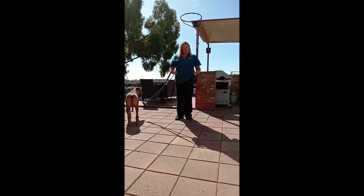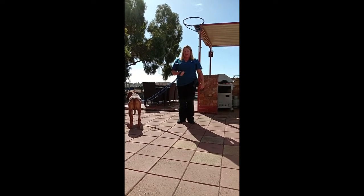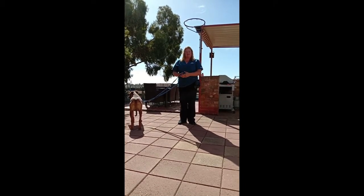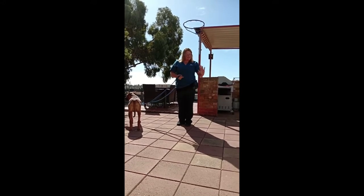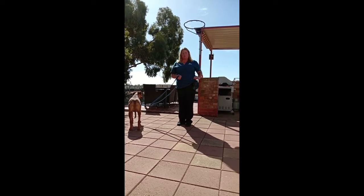First off I want to look at my body position. If I have my dog on the left hand side then I'm going to have my lead in the right hand, and vice versa — if my dog is on the right hand side then I'll have my lead in the left hand. The reason being is I want my treat pouch to be on the same side as my dog, so I can reward when they're in the perfect body position for loose lead walking.